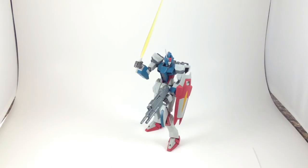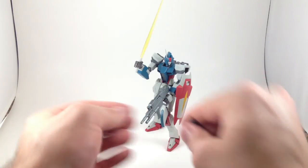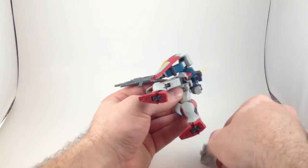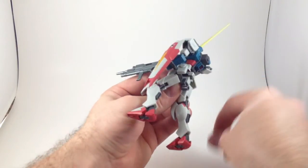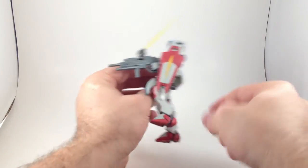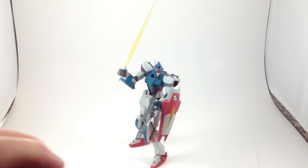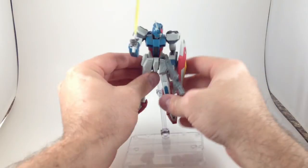He has one final accessory, and that is this little widget, which slides up. I'm just going to pull this off because it's going to fall off anyway. It slides up there. Then you can take a Tomashi stage, which I happen to have handy, and plug it in. And now he can fly, too.